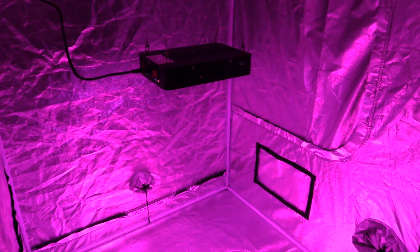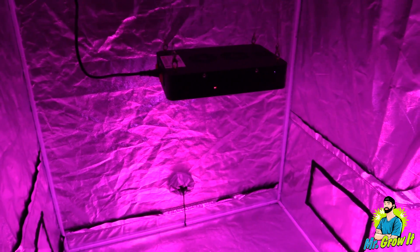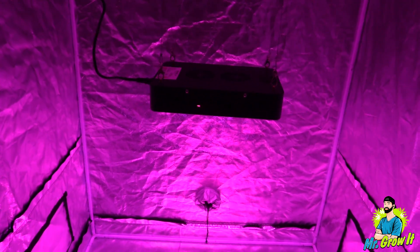What's up everybody, if you don't know me, my name is Chris aka Mr. Grow It, and you're watching my extras channel. I got another PAR test video for you today — Sun Rays sent me over their LED grow light.